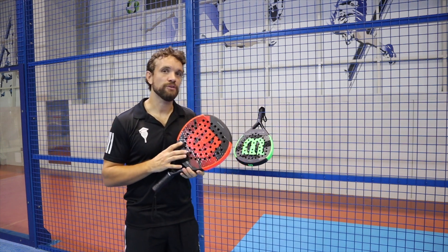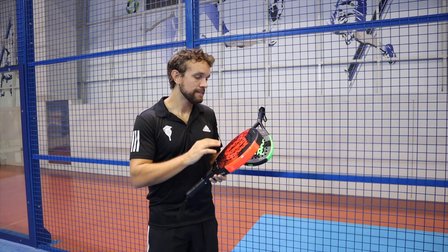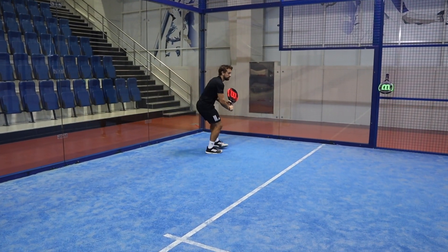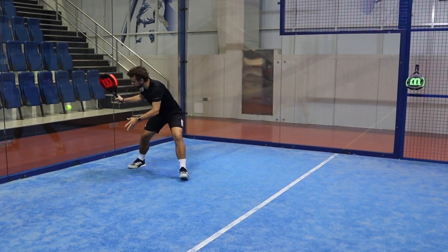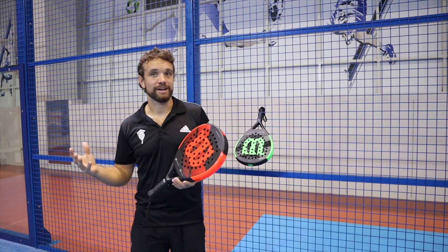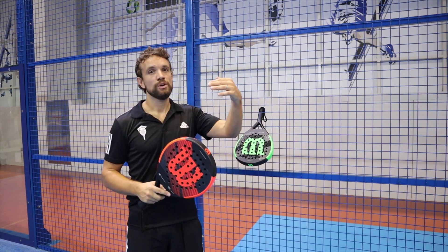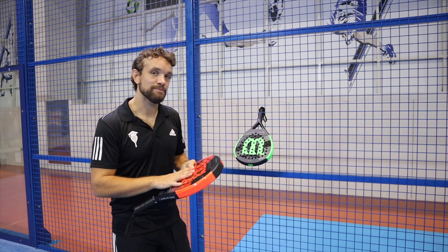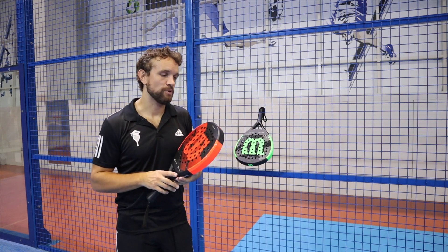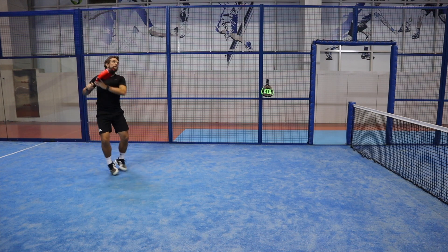When you start hitting with this racket you can feel it is very hard, and you can tell that straight away from your hand and from the first few balls you hit. It's a hard racket designed for power, and you feel that the weight is distributed more in the head, which lends itself to an attacking style of play — aggressive smashes — and for someone who maybe comes from a tennis background and likes a heavier racket. It's probably best for intermediate and advanced players; I always recommend a softer, lighter racket for people just starting out.